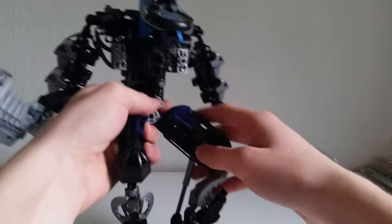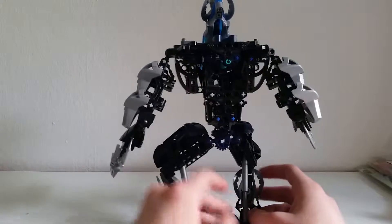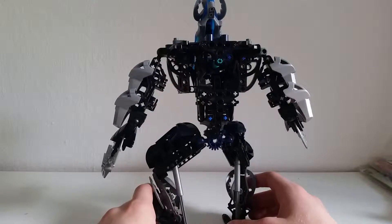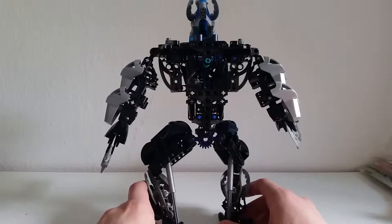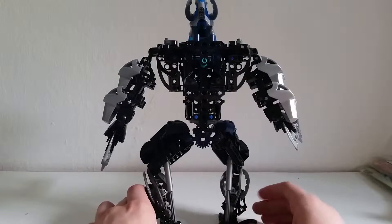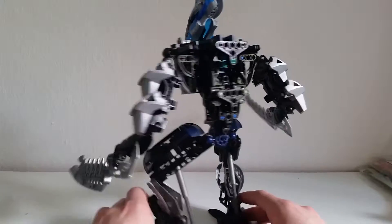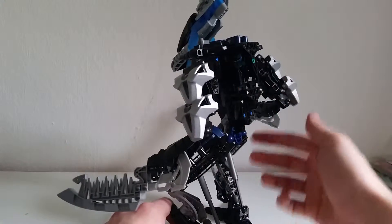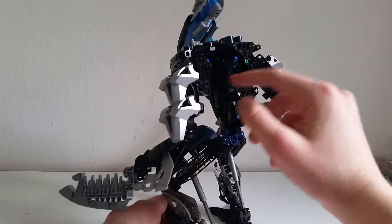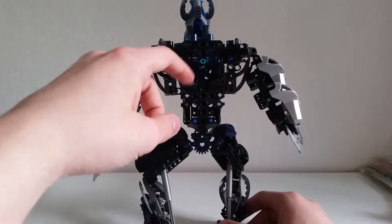I used those pieces as a torso part right there, and then a Metru chest piece just to add some more silver in there. These parts on the sides are still pretty gappy. I think I can fix that by adding some system plates in there, but I'm still not sure if I really should do that. I'll definitely find a solution. Then just some more add-ons to give this torso more of a structure — I used a slicer, kind of these old slicer heads.